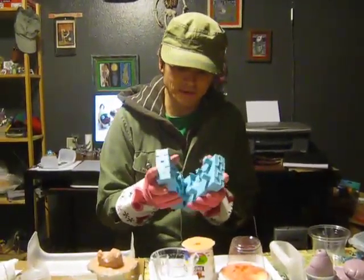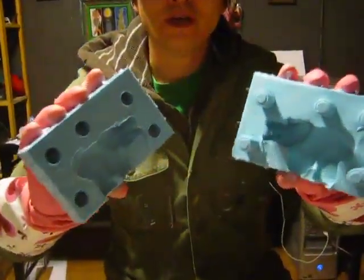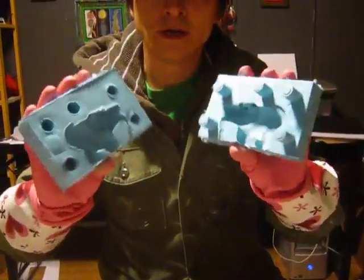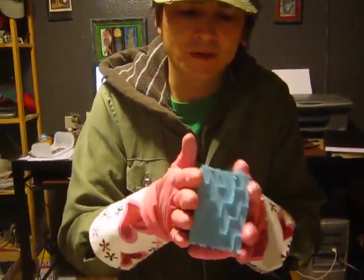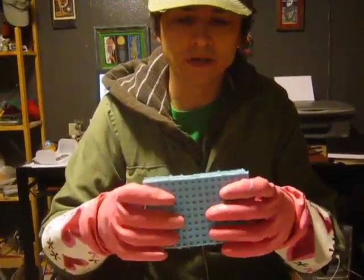I'm going to open this up and show you what it looks like. Here's the upper pod on this mold. You can see where the batteries created these fingers to hold the mold together. So this is a two-part block mold that I have the instructions for in my book, How to Make Resin Toys.